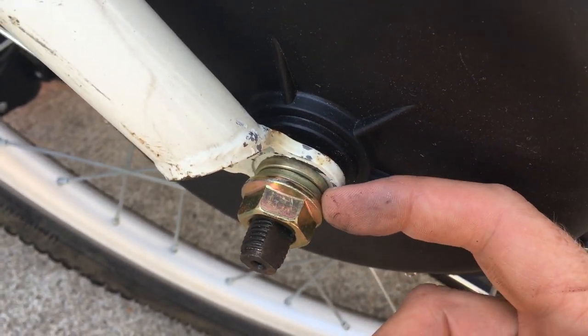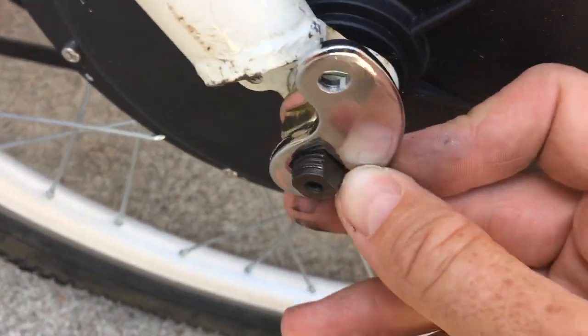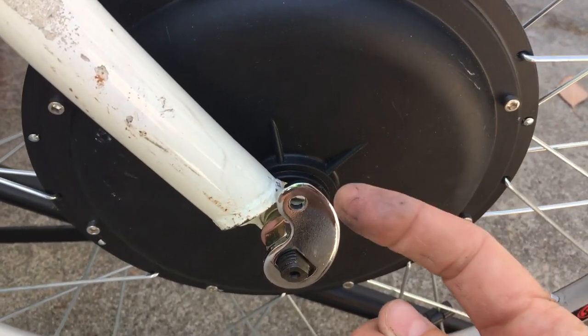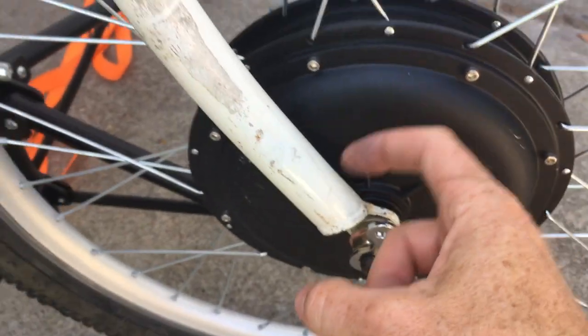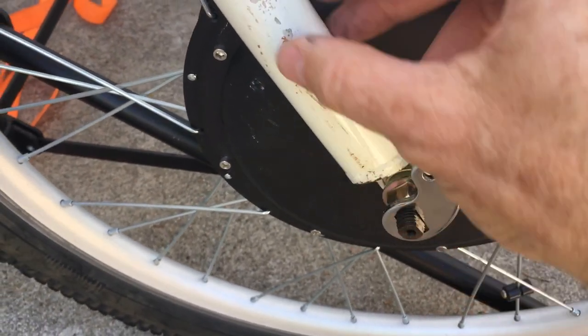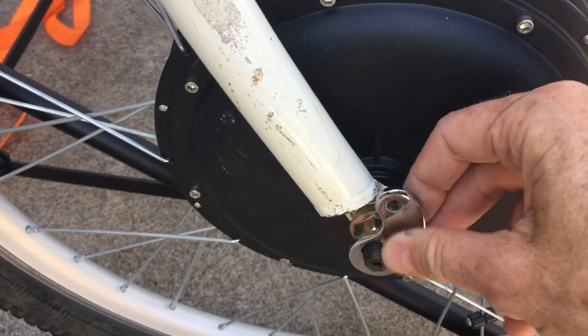On the front wheel we're going to replace one of these normal washers with the torque arm washer. Because the wheel spins this way, the torque action is going to be trying to twist that way, so I'm going to put it on like this so that it's up against this heavy-duty fork. That'll keep it from moving, and then we'll put the stabilizer up above it.